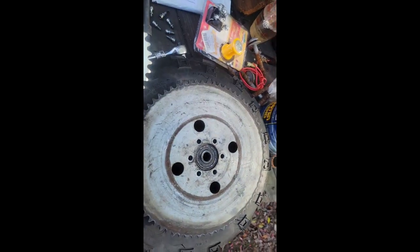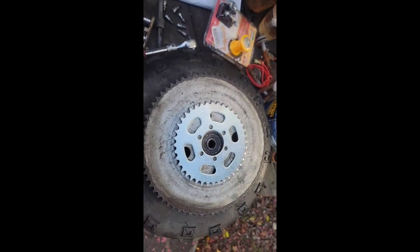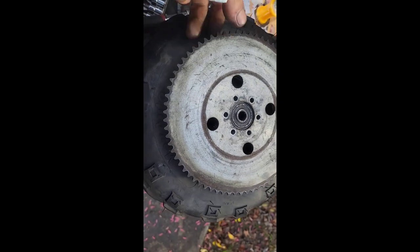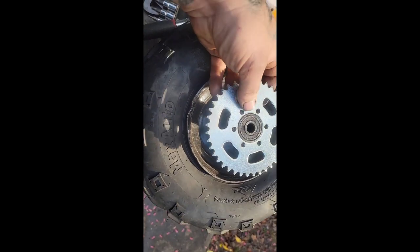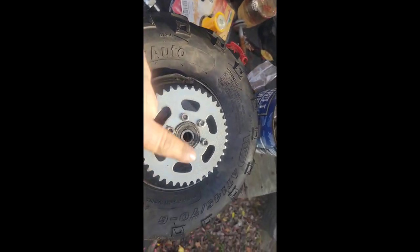I want y'all to take a look at this. Here's the old one, here's the new one — look at the size difference. Holy crap. Out with the old, in with the new. She's on. The holes weren't really lined up perfectly, so I took a drill bit to it, just bored them out, made them a little bit bigger. And as you can see, got it on there. Sprocket's on.